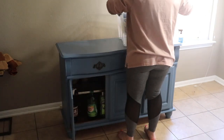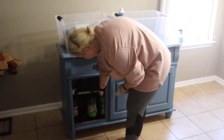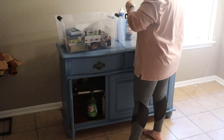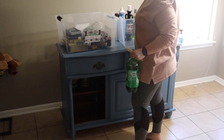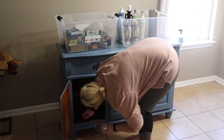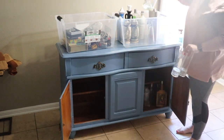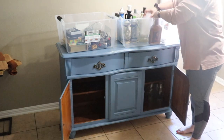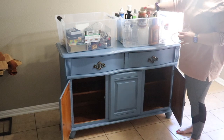Everything in the bottom half of this china cabinet belongs to my dad. He lived with us for a few months about a year ago while he was waiting on his house to be ready, and all of this stuff was just left here. He didn't want to take it with him, so I'm just going to pack it up and see what I can do with all of these things — but they are not going to be returning to this cabinet.